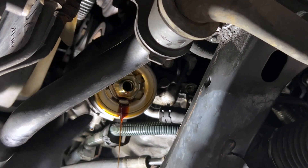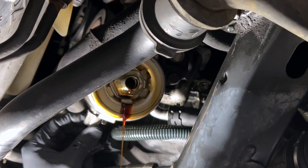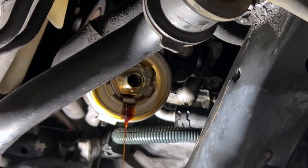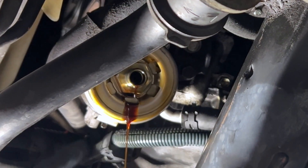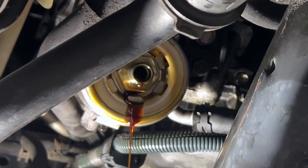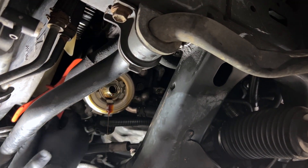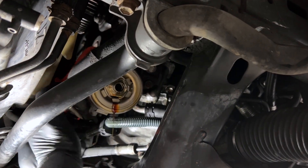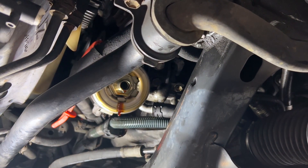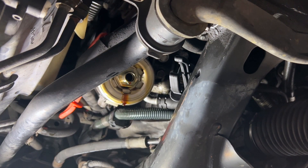We'll be able to clamp the upper coolant line and then take it from there. We're going to pop off this connector right here — that was pretty easy. I'm going to push it up out of the way so it doesn't get oily. This line right here looks like there's a bracket missing a bolt already, so I'm going to push it out of the way. I'm reaching up there trying to find that really small line to clamp it. In hindsight, it might have been easier to just unbolt the sway bar and let it drop. Both lines are now clamped.